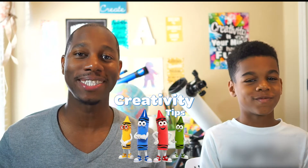Hello, I'm James from Crayola, and this is my son, LJ. Hello. And welcome to Creativity Tips.